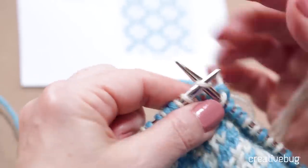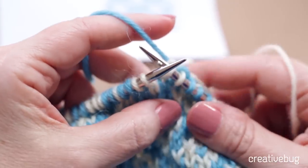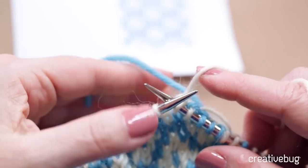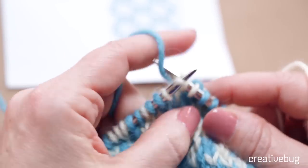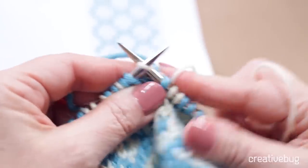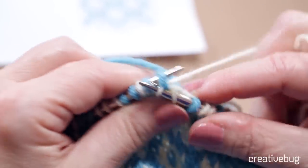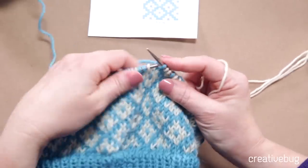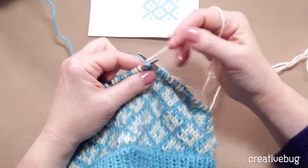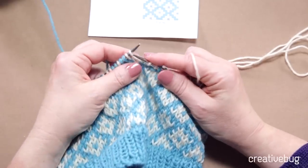Another thing to keep in mind: if you're holding both yarns at the same time, you always want to keep one color below and the other color above. I have the blue yarn below the white yarn as I work in this example. You can see that the blue is staying below the white. That's because you do end up with one color dominating the other, and if you switch back and forth between which color is on top and which is on bottom, there will be a difference in the way it looks on the right side.